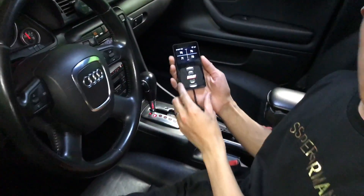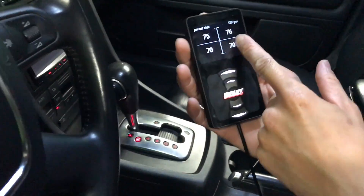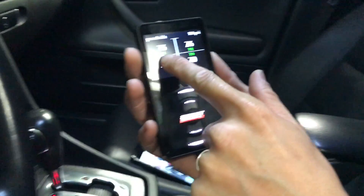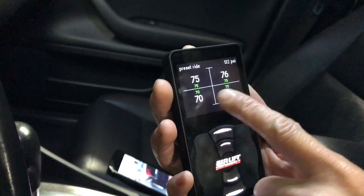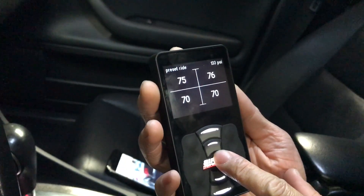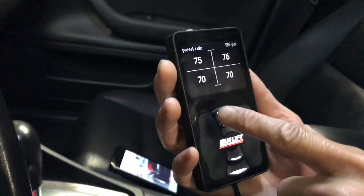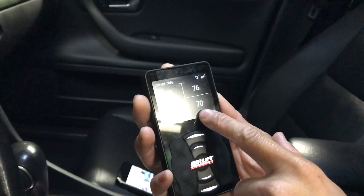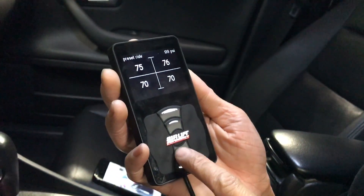Here we have the controller. Right now it's set up at 75, 75, 70, 70 for a preset. We press it and that's the preset — it's pretty good and it's accurate. V2 is not that accurate to the point where each corner is individually at whatever it's set up at. A lot of times V2 would be at 65 here, 68 here, 72, 72 — something like that.